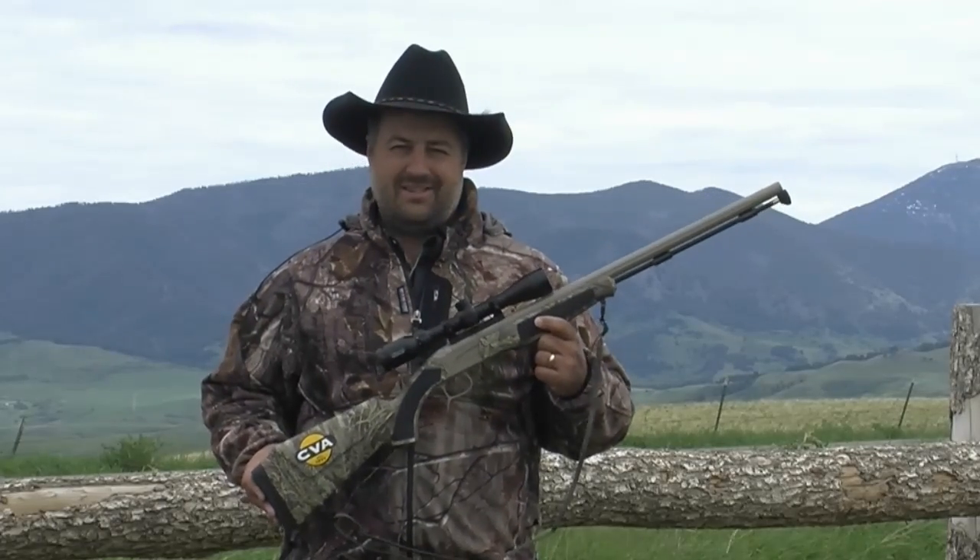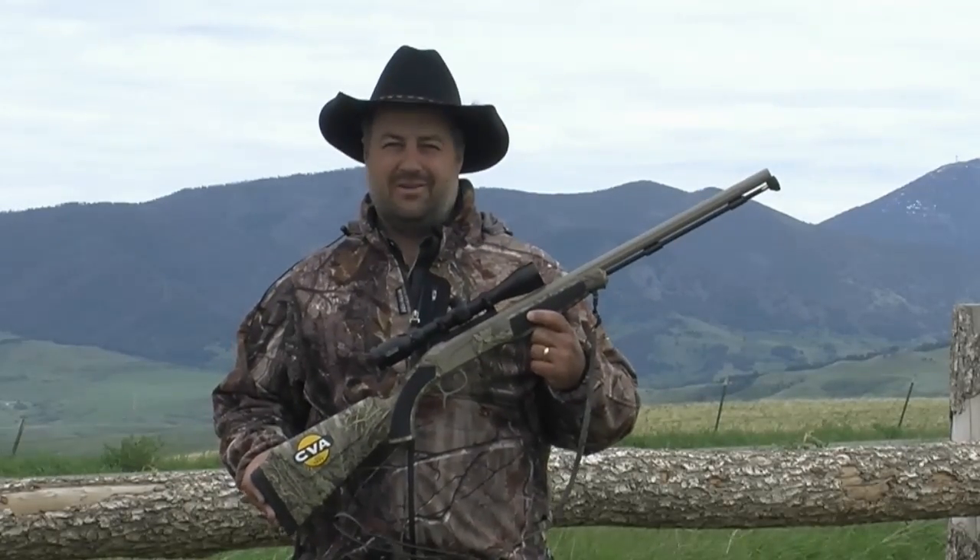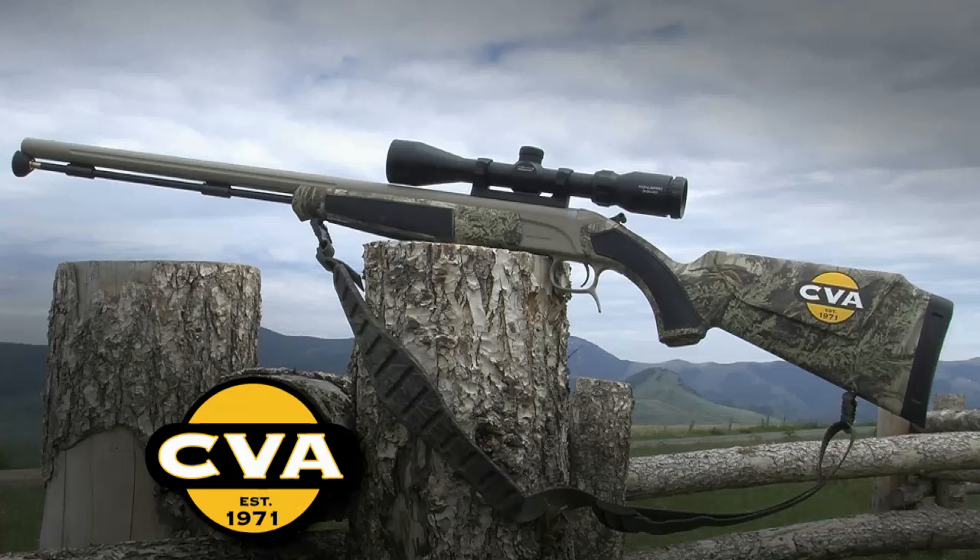Bottom line, from the high country of Montana to the tree stands of Tennessee, the Acura MR is the perfect all-around muzzleloader. Take a look at the MR and all the other CVA Acura models, compare them to other brands, and you will see — CVA, it's just a better gun.